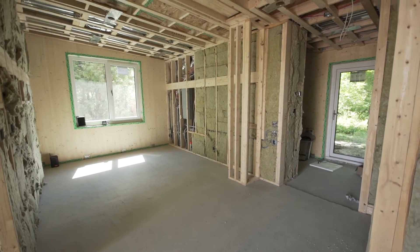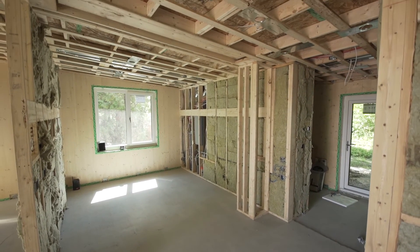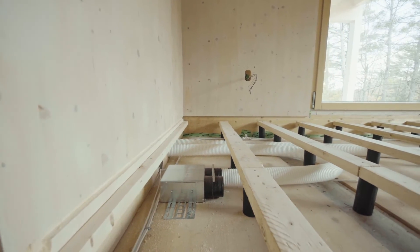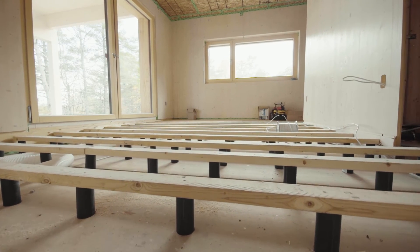For this specific project it's a bungalow with a shed roof, so we're very limited in terms of where we can position the mechanical. Generally we'd have an open web floor truss in between stories in a different type of building, giving us a bigger advantage to run most of our mechanical.